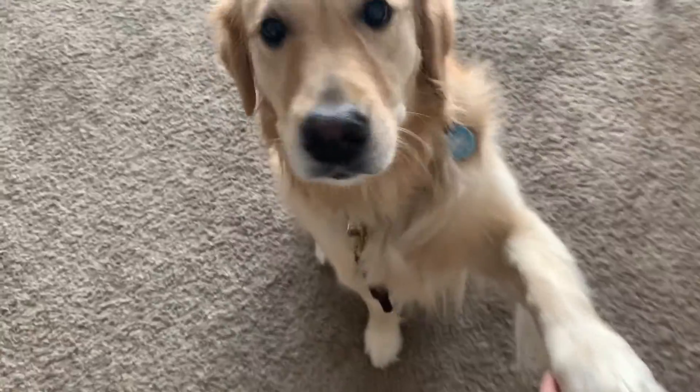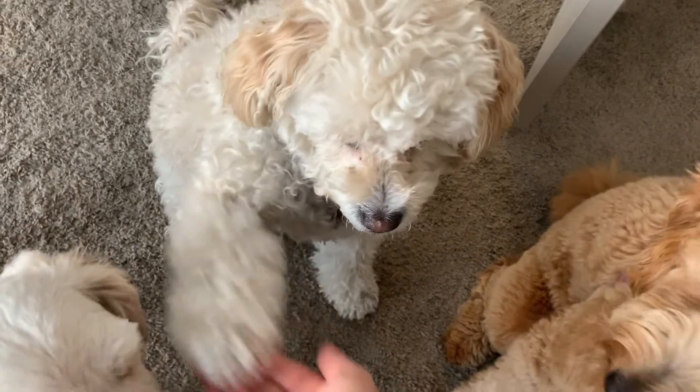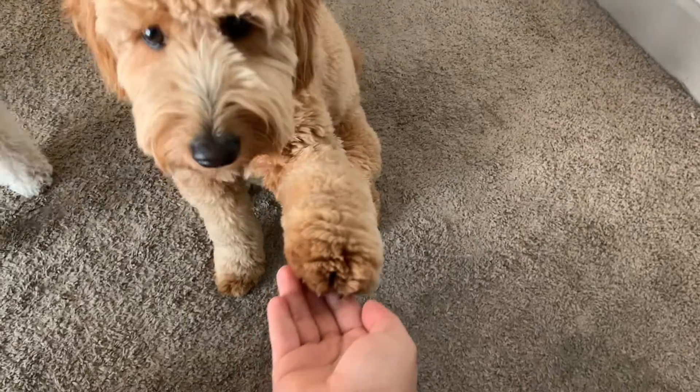Want to teach your dog or puppy how to shake hands? In this video I'm going to give you three easy steps so you can teach your dog how to shake.